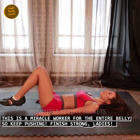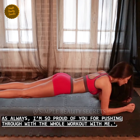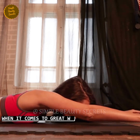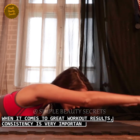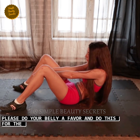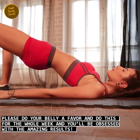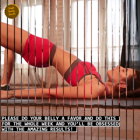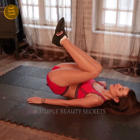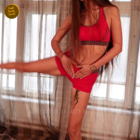As always, I am very proud of you for pushing through the whole workout. For great workout results, consistency is very important, friends. Please do your belly a favor and do these exercises for the whole week, and I am sure you will be obsessed with the amazing results. Don't forget to subscribe to my channel, like and comment. Have a good day, bye for today, see you soon.